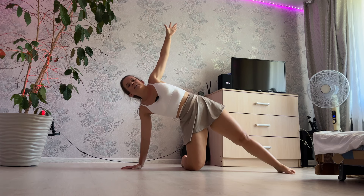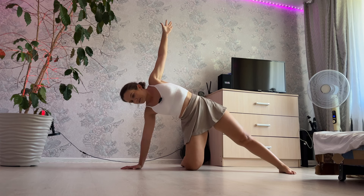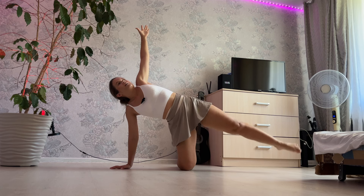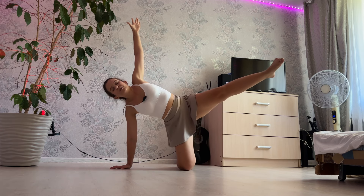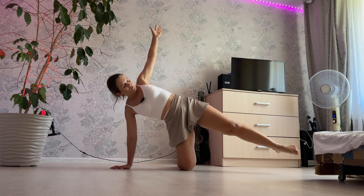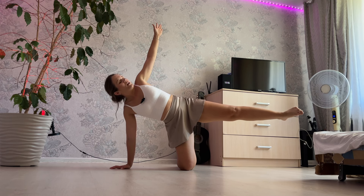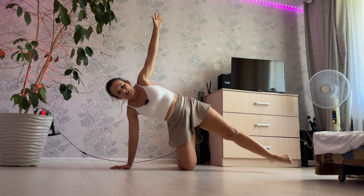Right leg down, inhale and exhale. Now left leg up and down, and up and down, and 3, 2 and 1. Straight leg and steady, close, and 3, 2 and 1. Stay.